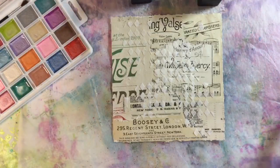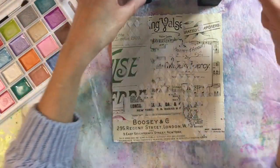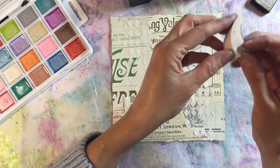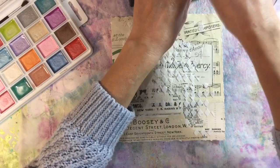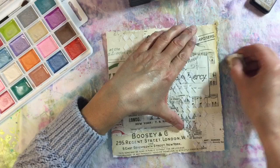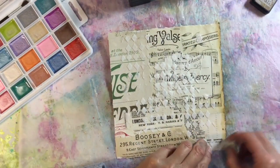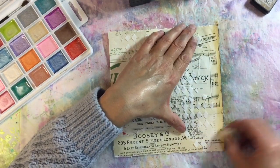Right, okay, now I want to do the edges first. I've got two colors of distress inks in vintage colors - I've got brushed corduroy and aged mahogany - and I think I'm going to use the brushed corduroy. I've got a makeup sponge which I'm just curling up into a ball and I'm coming in from the edge like this. I just want to try and distress the edge slightly.